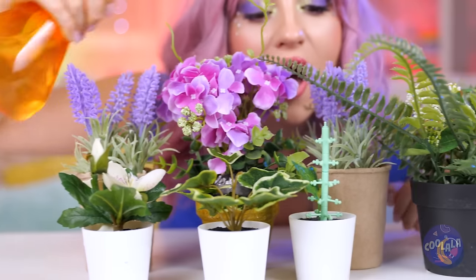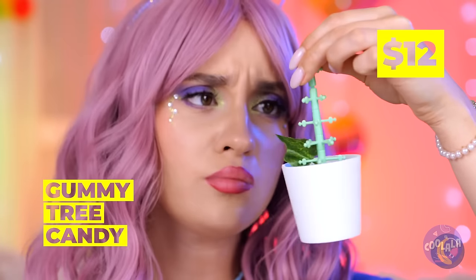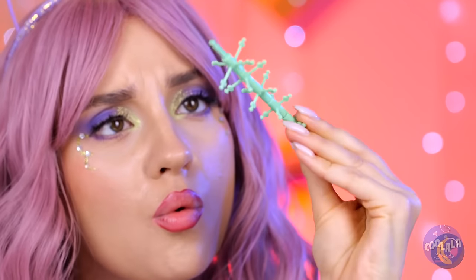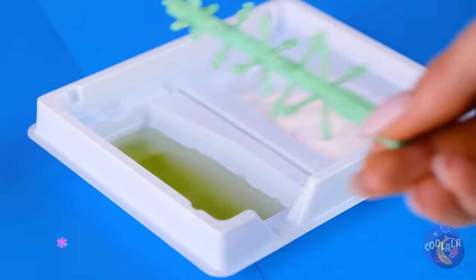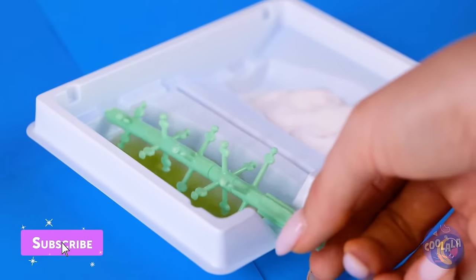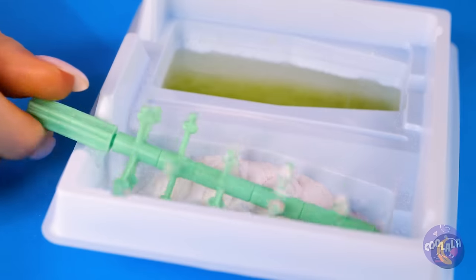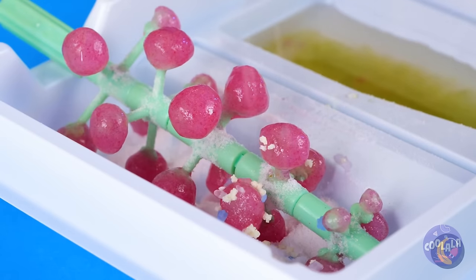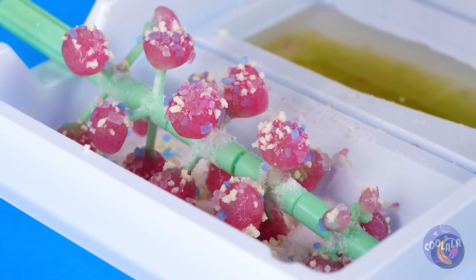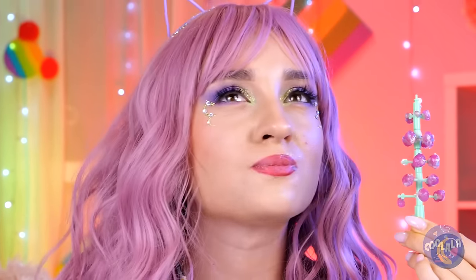One of these plants is not like the others — it's a candy tree! So let's add some candy. Keep rolling until the fruit blossoms. And why not add some toppings? Looks like a good harvest this year.